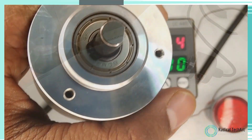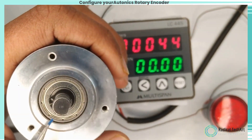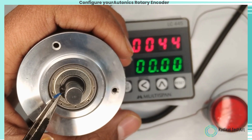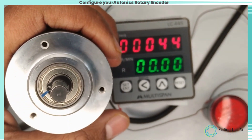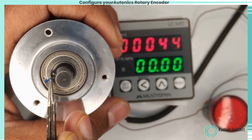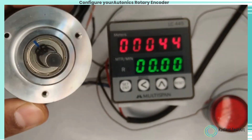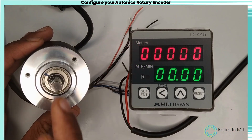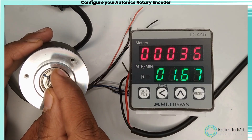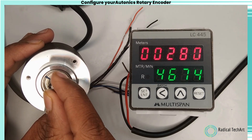A rotary encoder is an electromechanical device that converts the angular position or motion of a rotating shaft into a digital signal or data. It consists of a rotating shaft and a sensing element that detects the shaft's movement and generates electrical signals proportional to the rotation. The signals can be either incremental or absolute, depending on the type of encoder.